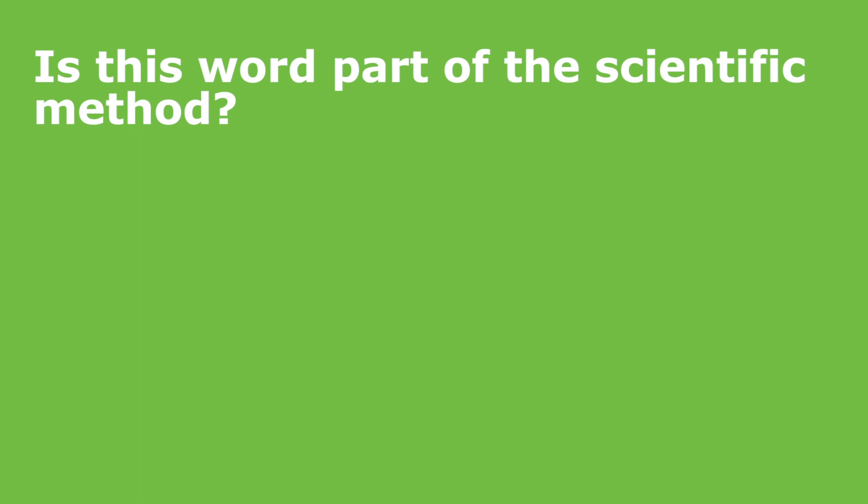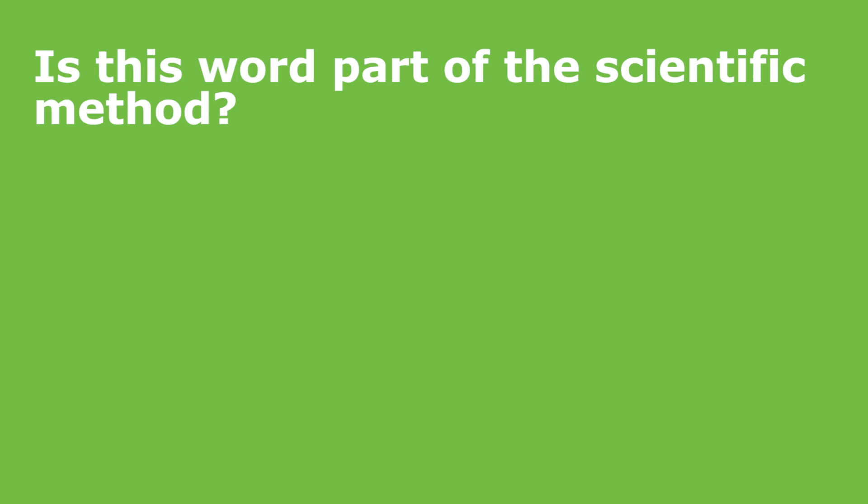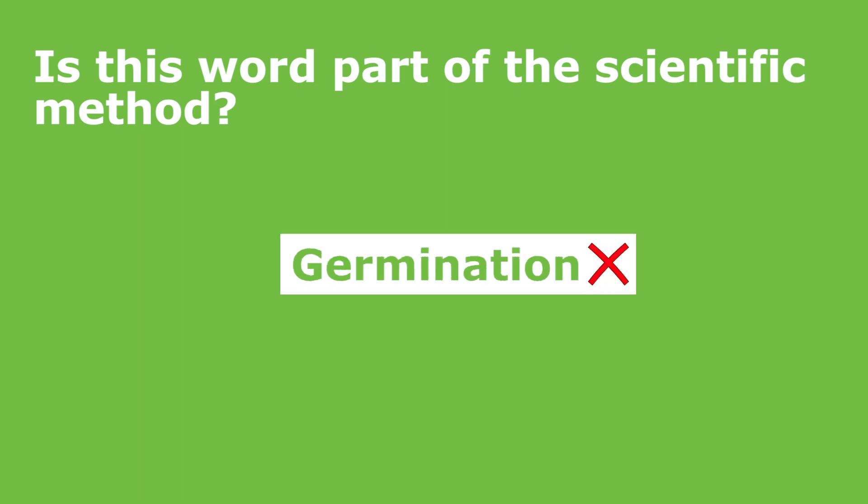How about procedure? Is procedure part of the scientific method? Yes, it is. The procedure is the steps that you take to set up your experiment. How about germination? Is germination part of the scientific method? No, germination is not. Germination is what happens when a seed is sprouting — that's the scientific word for a seed sprouting.